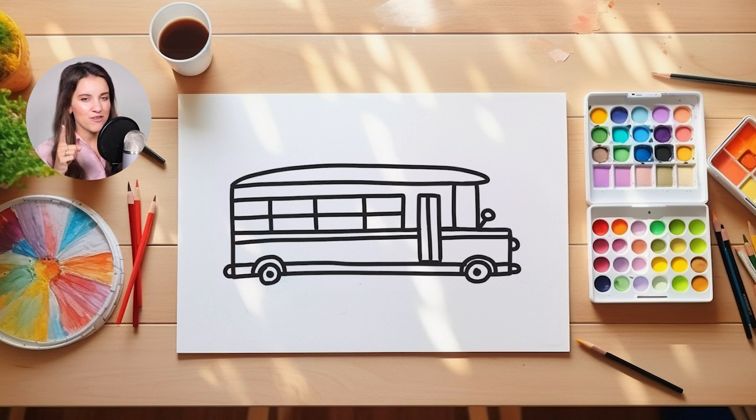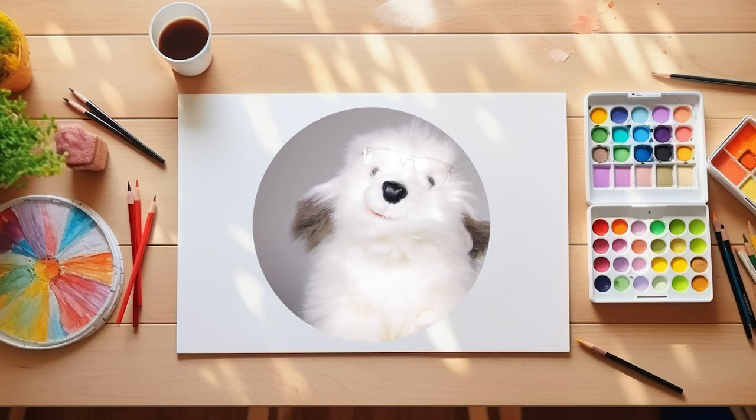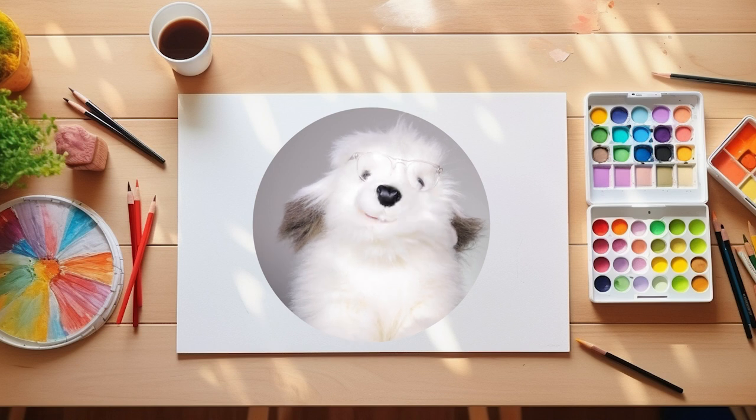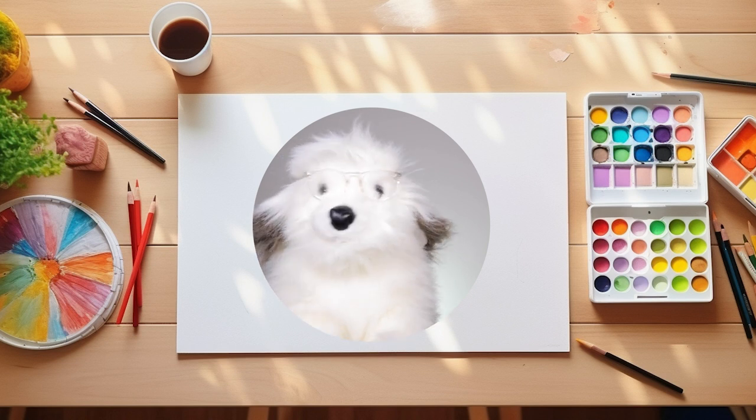But first, I want to introduce you guys to my old friend. He's going to share with you guys the word of the day while you guys catch up on your drawing. Hello, friends. My name is Artsy Arthur. My old friend Mariah asked me if I'd be willing to come onto the show and share our word of the day. So let's get to it.